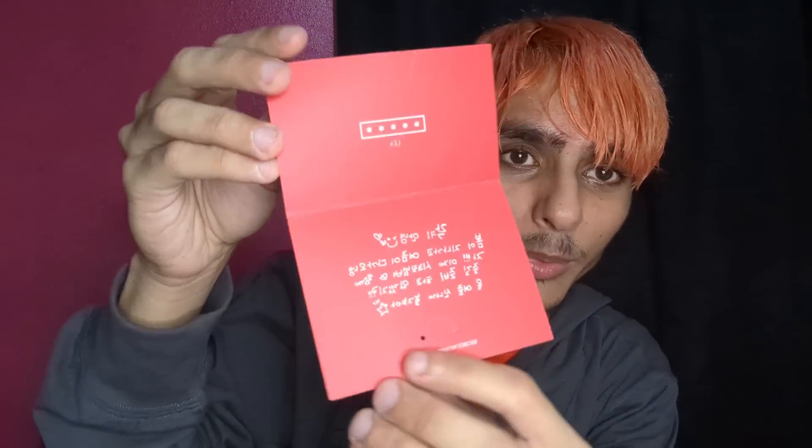We have the next card here — Leia! I think I got Leia last time too. So we got the Leia card with letters on it — if you read Korean, that's Korean right there. And now please be Dita's card — please guys, am I going to get Dita? The moment of truth, the moment of truth. Oh my gosh, I'm so nervous!